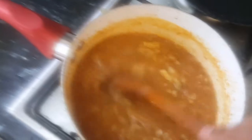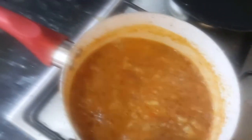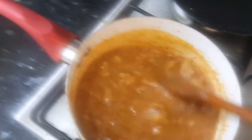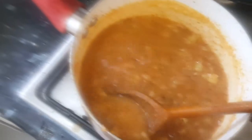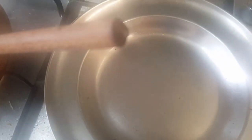The masala peanuts will be ready and you can use Dabeli masala for both the filling and the peanuts. As you can see, the filling has thickened and the water is almost gone. We'll wait one more minute, then transfer the mashed potato filling to a plate to cool down.